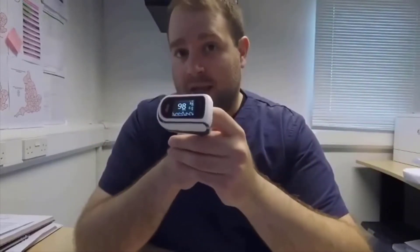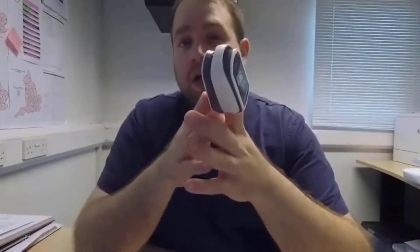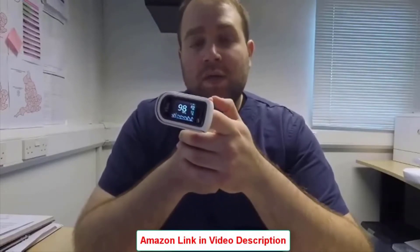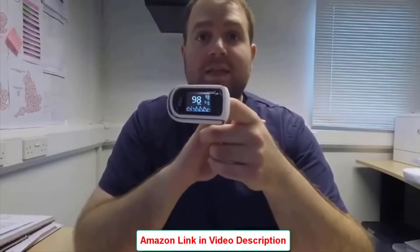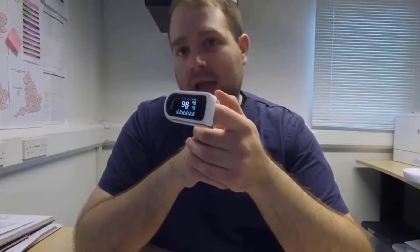Be aware that there are two different versions: one is the MightySat — which is this one — and the other is the MightySat Rx. The first one is meant to be used by everybody; the second is meant to be used just by health professionals. There are then three subversions: one is without Bluetooth, without blood variability index, and without respiration rate; then there is this version which has Bluetooth but no blood variability index or respiration rate; and then there is a third subversion that has all the optional features — blood variability index, respiration rate, and Bluetooth. This is the middle subversion.